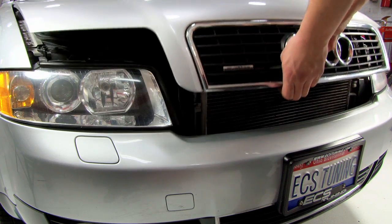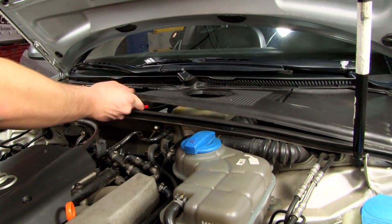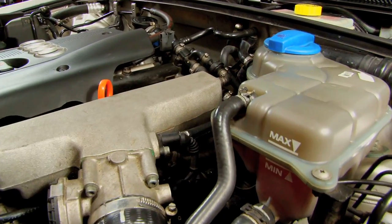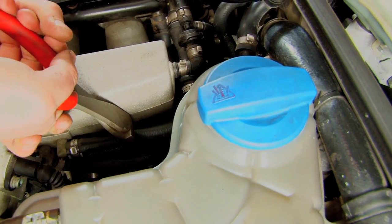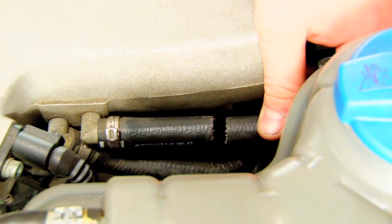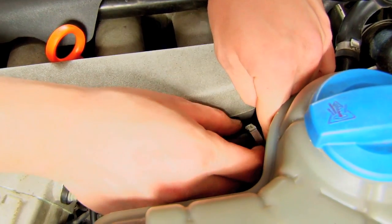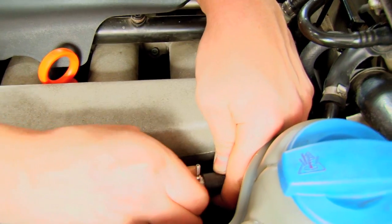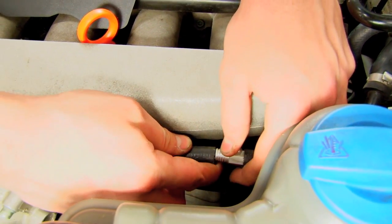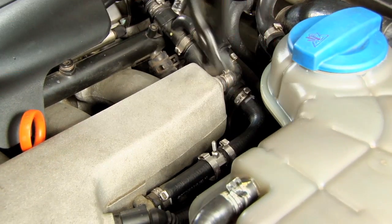Next, pop your hood. The first thing we have to do under the hood is remove the battery cover and the rain cover. Now locate the small hose on the side of the intake manifold and using a pair of side cuts, a razor blade, or a knife, make a straight cut into the line. Once you've done that, insert one hose clamp on each side of the hose and insert the T-fitting inside the vacuum hose. Once it's secured, squeeze the clamps together with the crimp clamp tool.